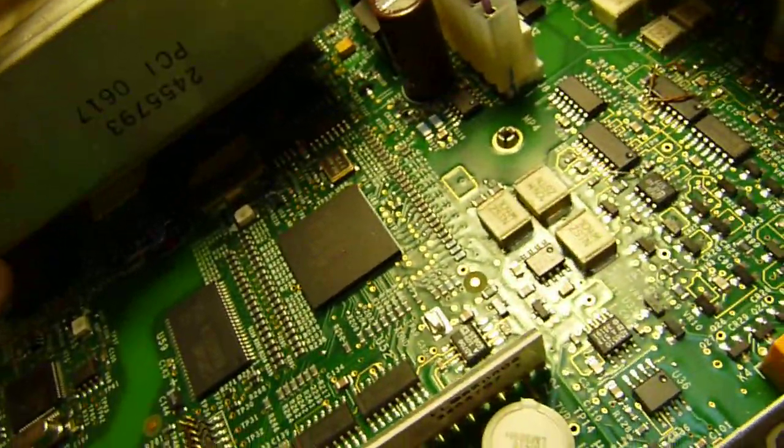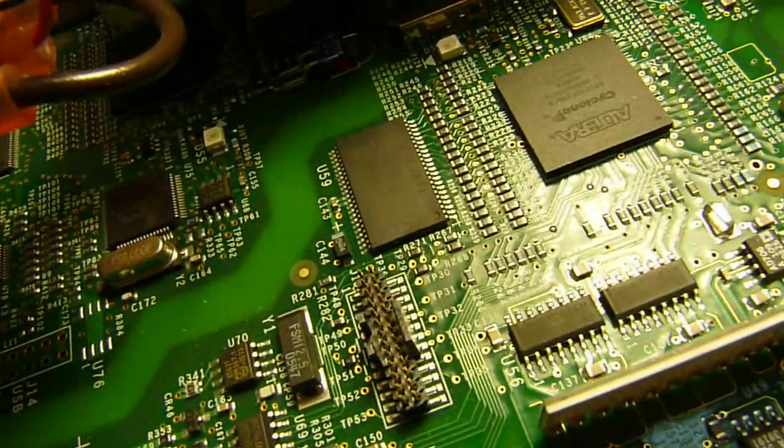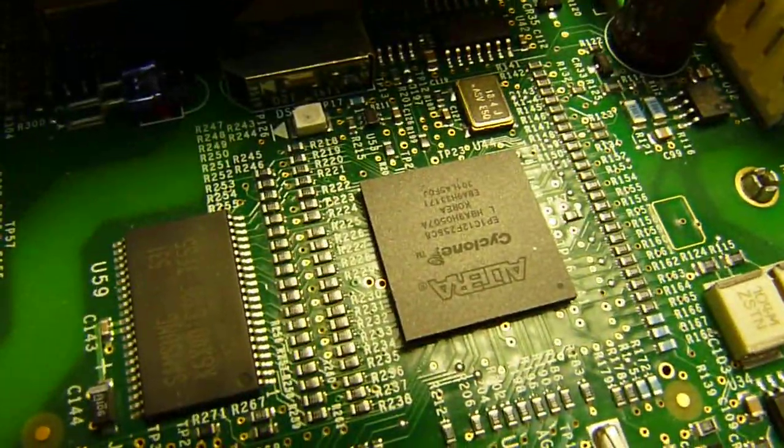I don't think there's anything on the back of the board — it looks like just really wide traces, ground planes, and so on. There are tons of resistors around the FPGA.